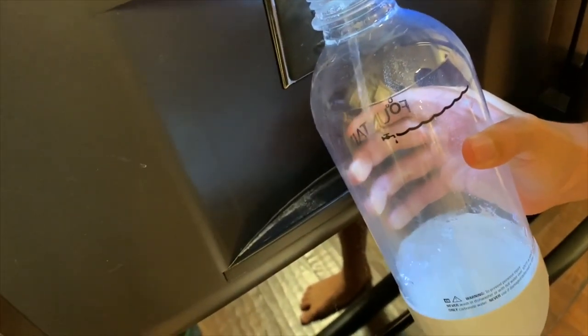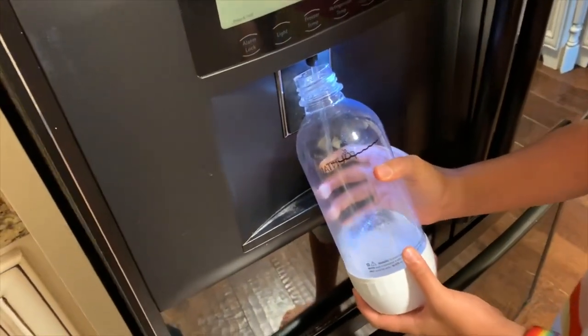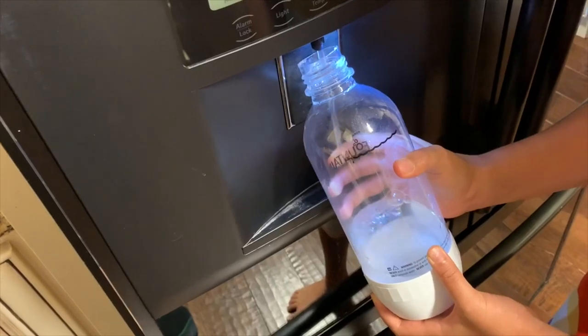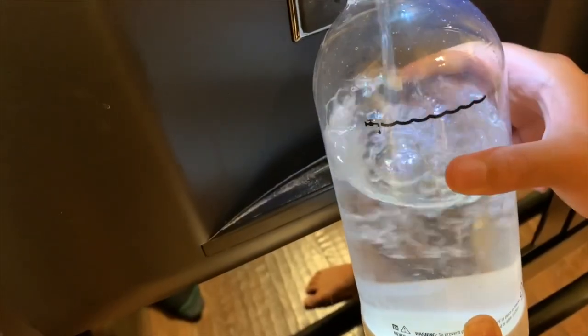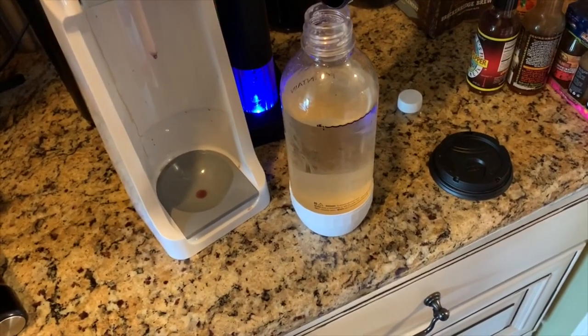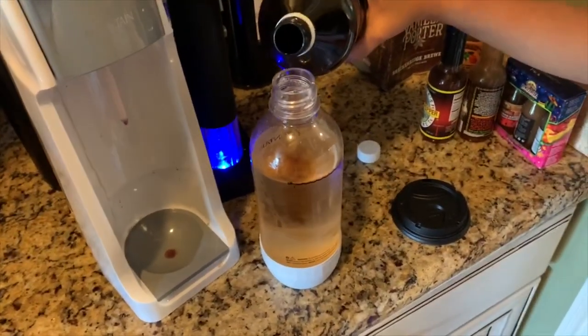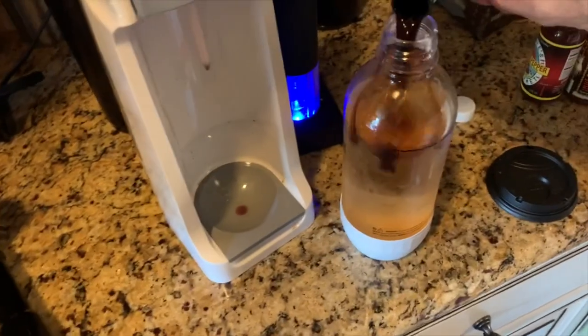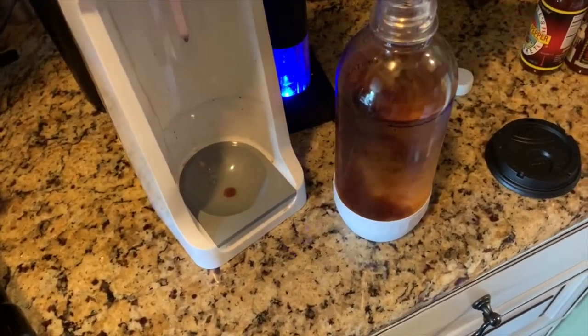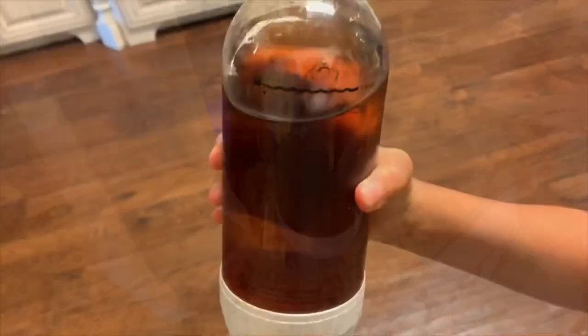We're going to put it just below the black line. Now we're going to add two shots of vanilla extract — a bit more here for luck. That's it. I'm going to shake it up to dissolve all the sugar that's sitting in the bottom of the bottle.